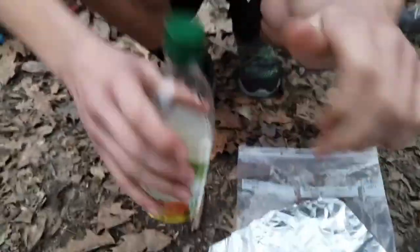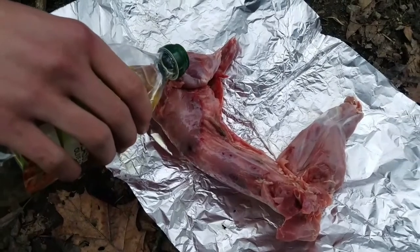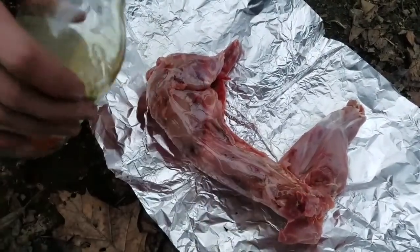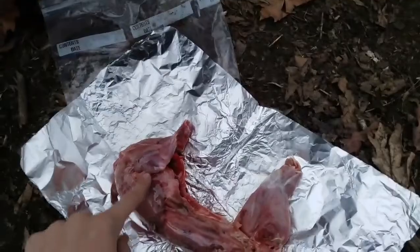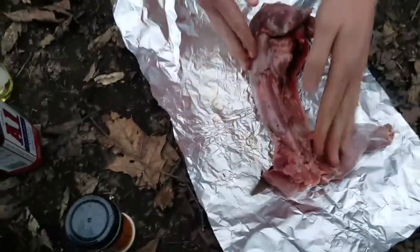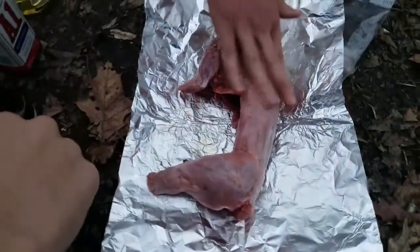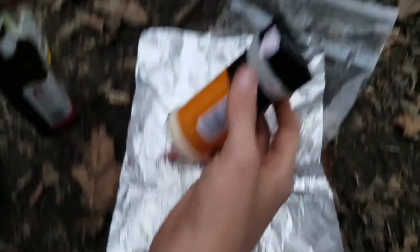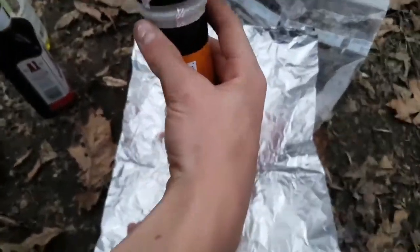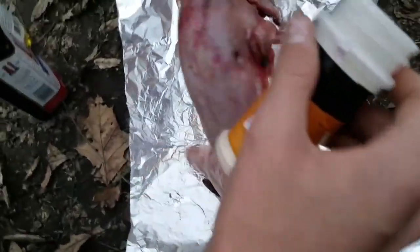First thing we're gonna put the oil on — classic olive oil — just enough so that it won't burn up. And butter. Flip that over. Oh yeah.